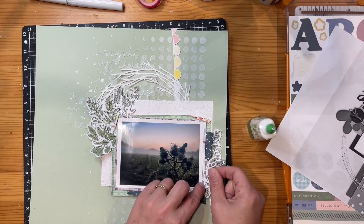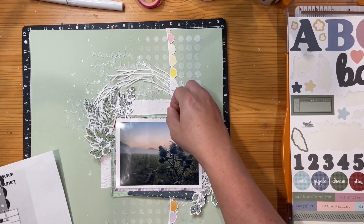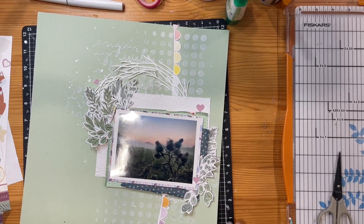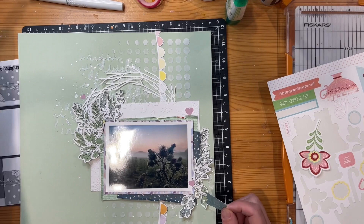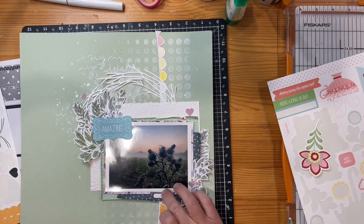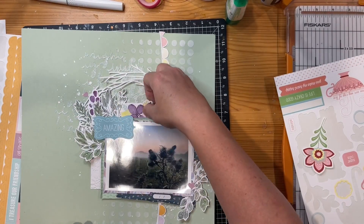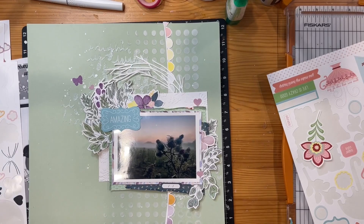My dad, brother, and brother-in-law probably wouldn't be very impressed with this photo — they'd be suggesting that farmer needs to get out and pull those thistles! The Scotch thistle is one I remember doing some kind of assignment on back in high school — third form, which is now called Year Nine in New Zealand. It's a prickly plant but it has quite nice purple flowers if you look more closely at them.